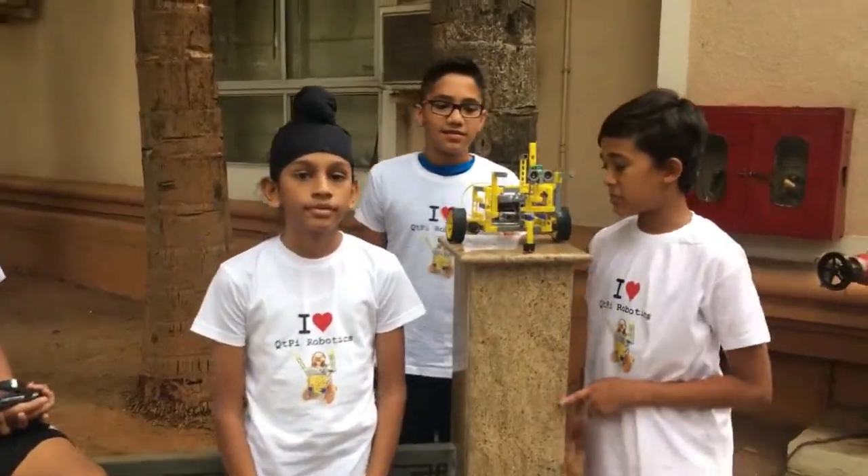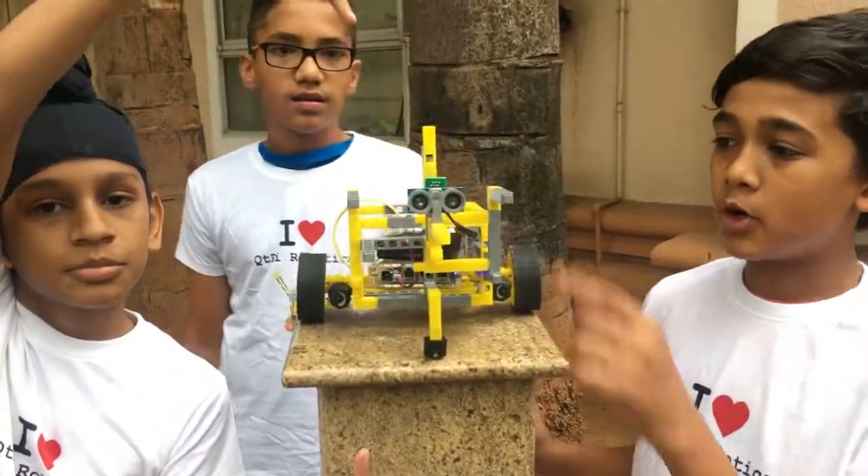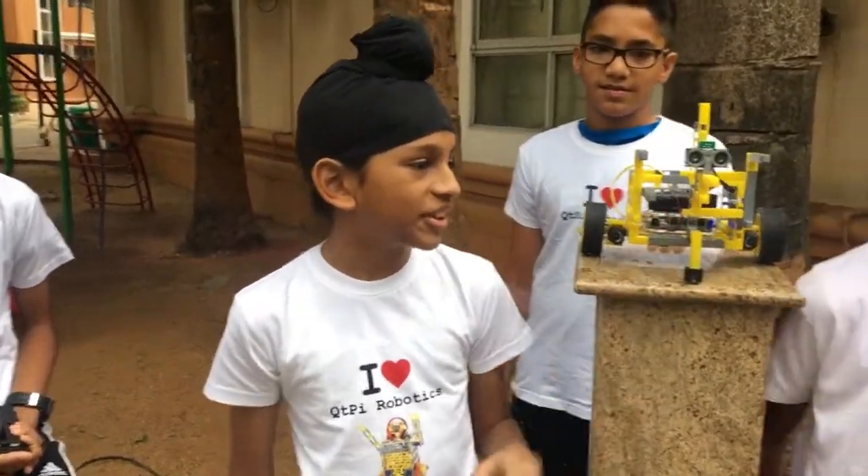Hello guys, today we have made an obstacle avoider using QtPi blocks, a battery, a motherboard and an ultrasonic sensor. Hello guys, I'm Angath. I'm going to be explaining how our robot works.